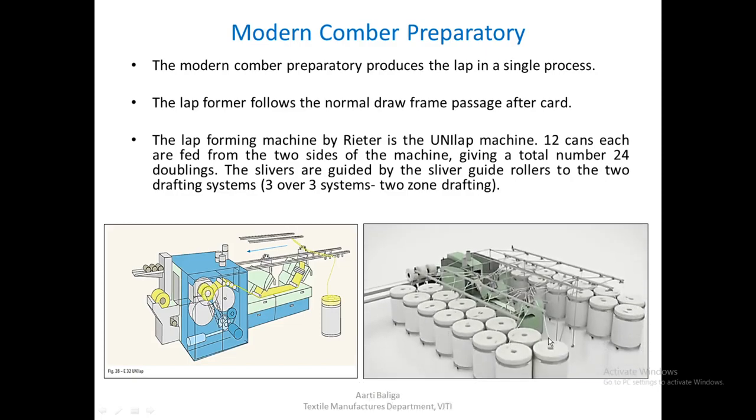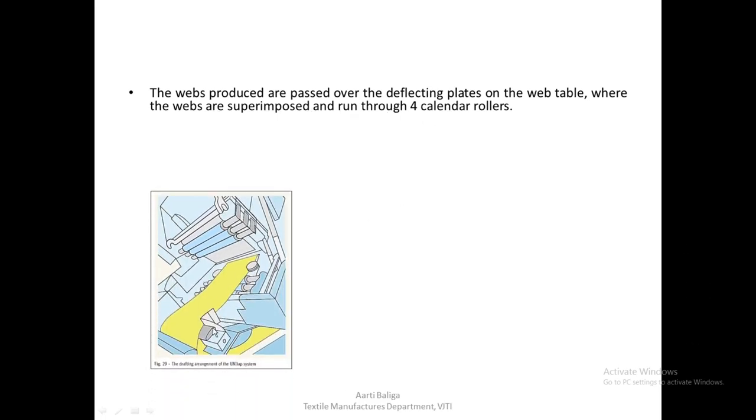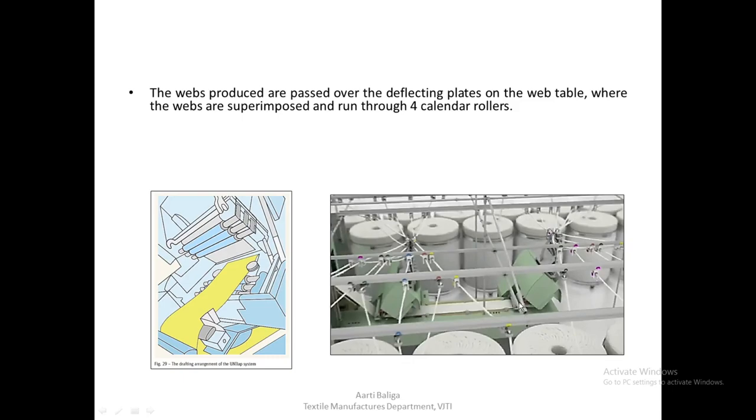This is the actual image of a Unilap. You can see the slivers being fed here, coming from a draw frame which is before the Unilap. The webs produced are passed over the deflecting plates on the web table, where the webs are superimposed and run through four calendar rollers. The drafting system is a 3 over 3 system. There are two of them, and all the slivers in the form of a web enter these two drafting systems. After the web is formed, they are passed through the calendar rollers for compaction, and then they form a lap.